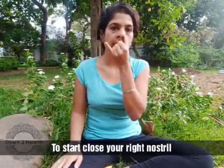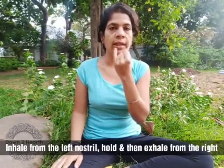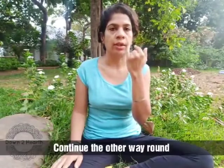You start from the left nostril — close the right nostril. What you are doing is inhaling from the left, holding, and exhaling from the right. Then you continue the other way around: inhale from the right, hold, and exhale from the left. I will just do one complete round.